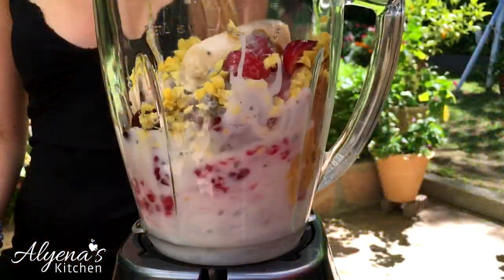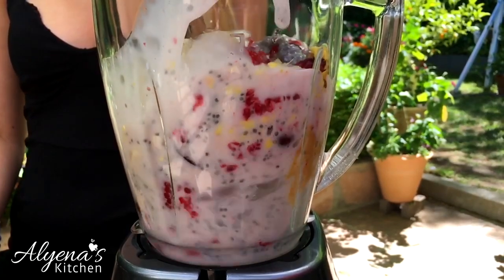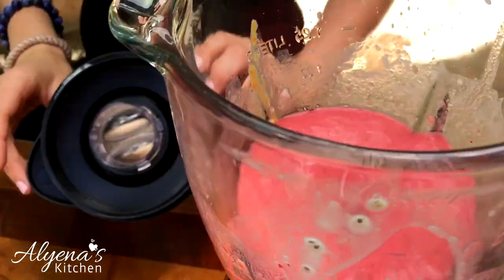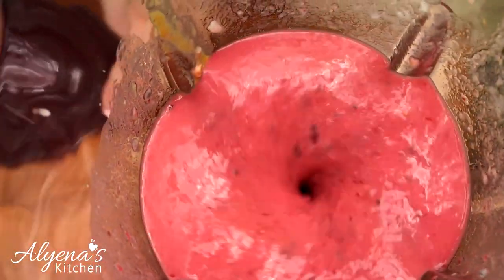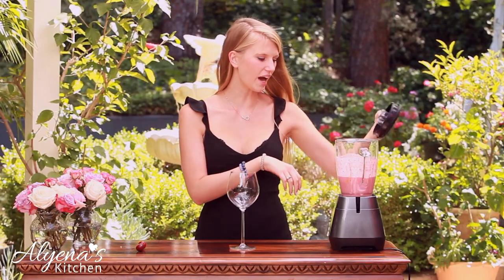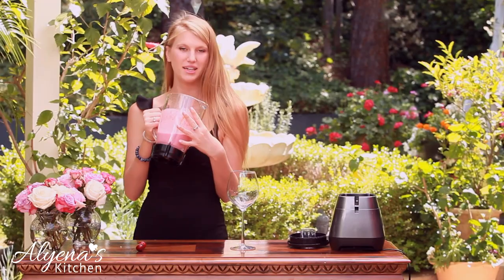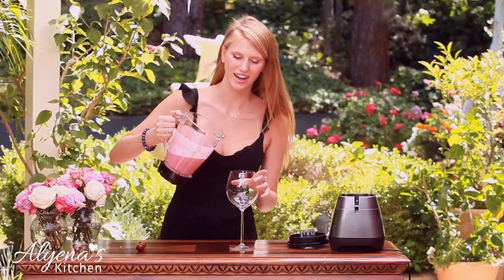Now let's blend it all together. Okay, here we have our smoothie, and I absolutely love the color of it. It's so pretty and pink. So let's try it.